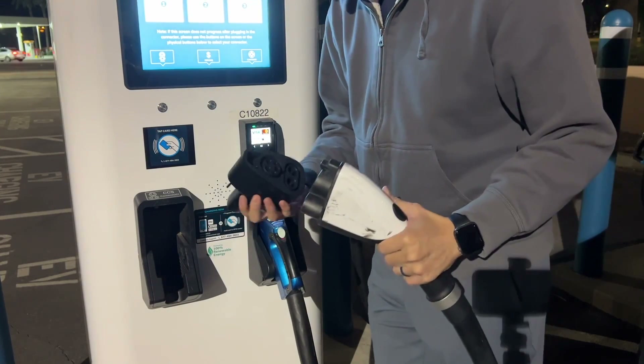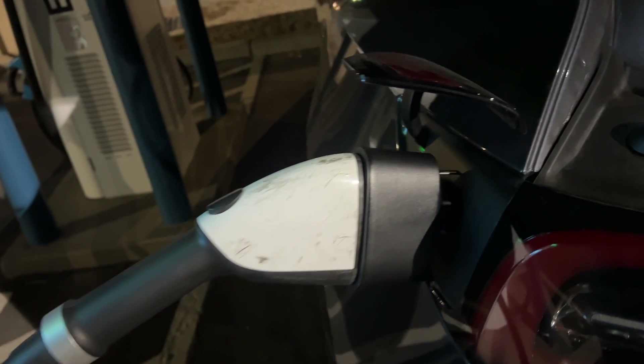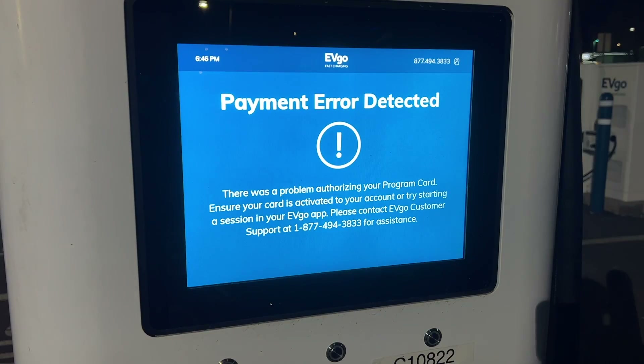Hey everyone, today we're going to be checking out the EV-based Tesla CCS adapter. It's essentially the same thing as the Tesla adapter, but it's significantly cheaper.